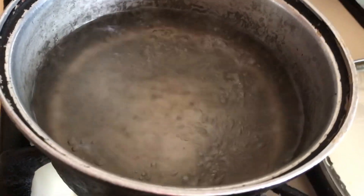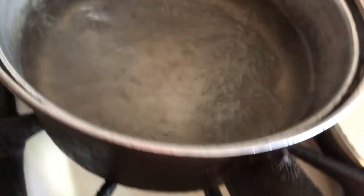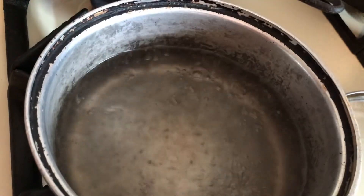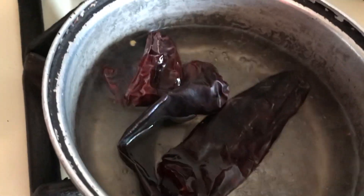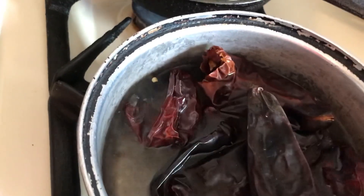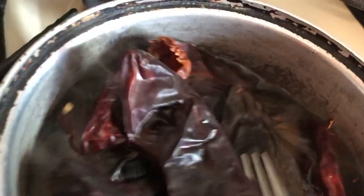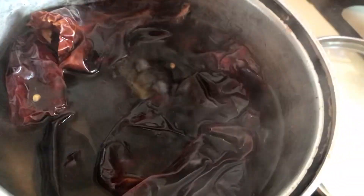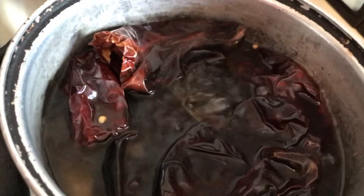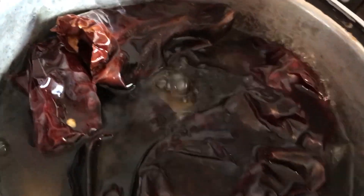My water is boiling now. What I'm going to do is add only the chili to this water, nothing else for now. The tomatoes I will add in the end. I'm going to give them a little bit of a chance to unthaw and I'm also going to blend them. I don't cook them in with the chilies.